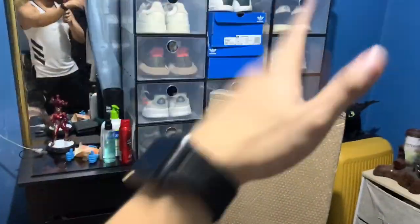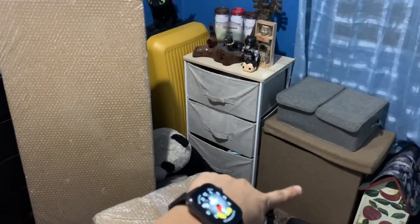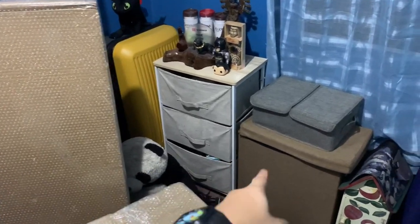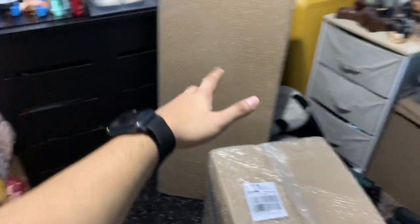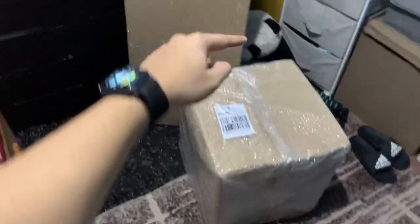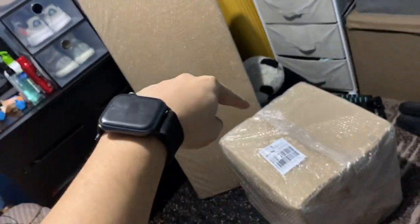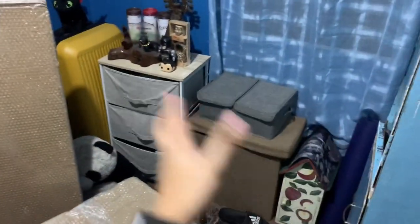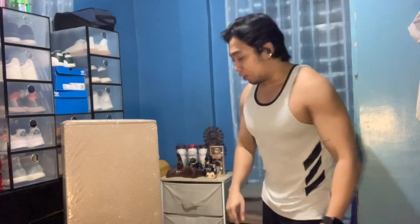There's the bed, some shoes, and a laundry basket. And here it is — this is the table I bought, and this is the chair. So let's unbox them now and see if we like them and if they'll fit in the room.